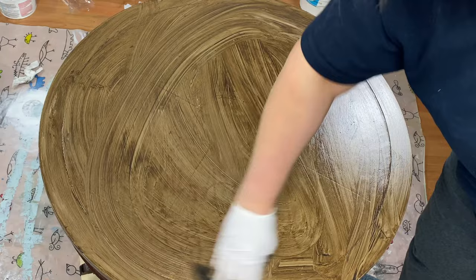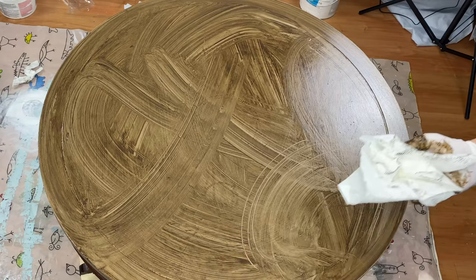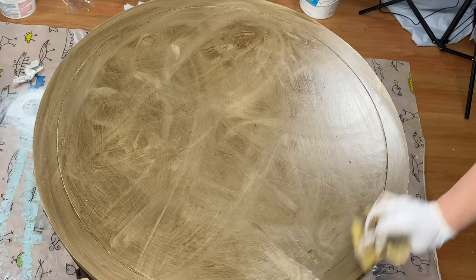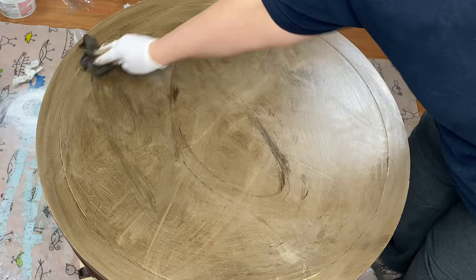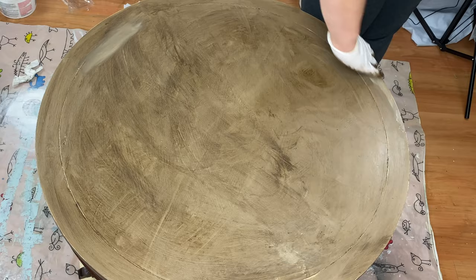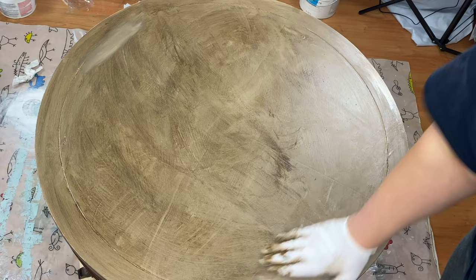I'm using the Rust-Oleum Decorative Glaze in Java because I ran out of the antique wax from Annie Sloan, and I really like the way this works too. I'm using a rag and putting it generously all over the table and spreading it. Then I go over it with a paper towel — a cloth is better but this is what I had on hand — and I just wipe off the excess. There are a few spots where I did wind up taking it off, so I went back and put the paint back on, let it dry, and put the glaze back on.